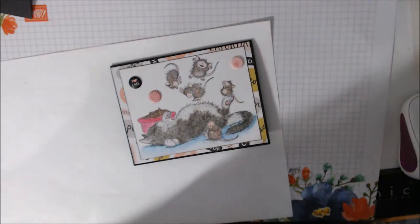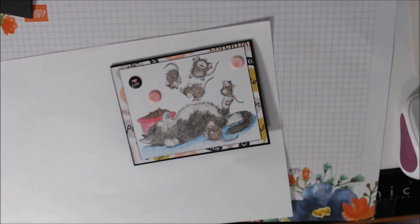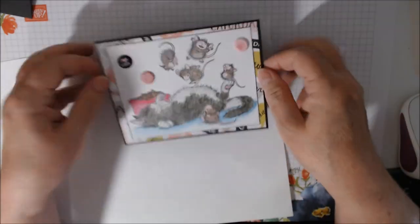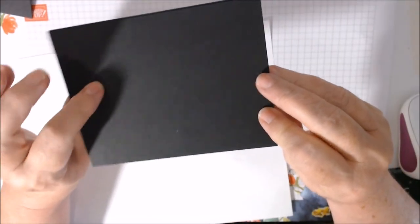I've had this collection and never used it, so I thought I'd go ahead and use it because of this kitty. I used basic black cardstock from Stampin' Up.